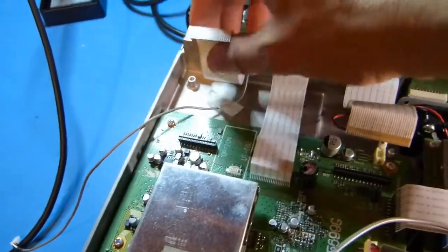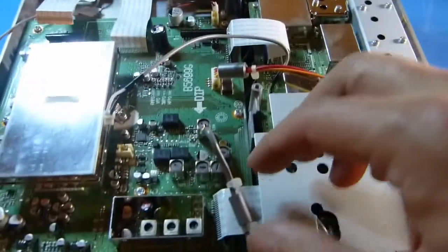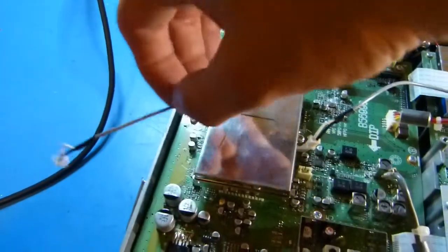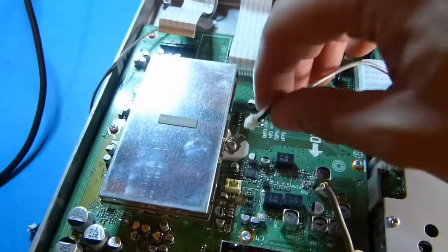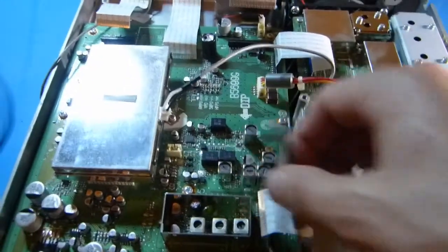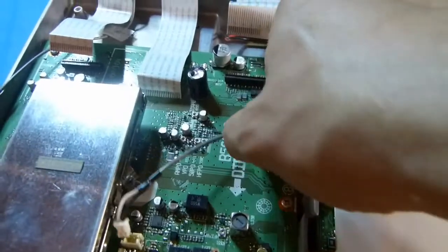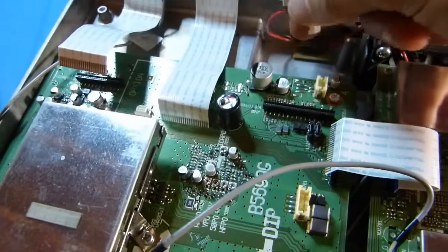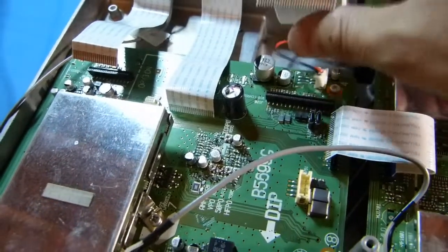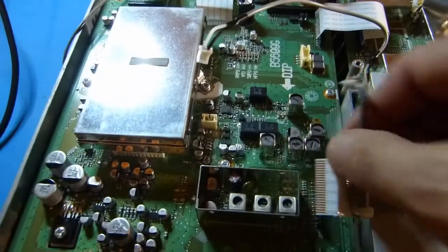I've got all the ZIF cables pulled off — there are five of them including one back at the rear. I've also gotten the wiring harnesses out: a two-pin wire, another two-pin wire, an RF wire, one with a ferrite on it, and a two-pin one hiding under a ZIF cable. I think that's all the cables.